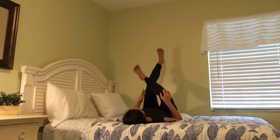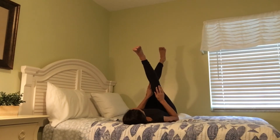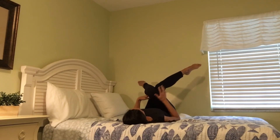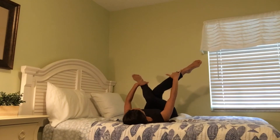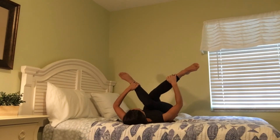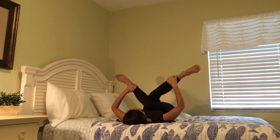And slowly release. For shoelace pose, cross your right leg over your left, stacking your knees. Right hand grabs hold of your left ankle, left hand holds on to your right ankle, so your legs are crossed. And then gently pull your thighs towards your stomach — so be gentle. And hold. This will stretch the outer hip area.